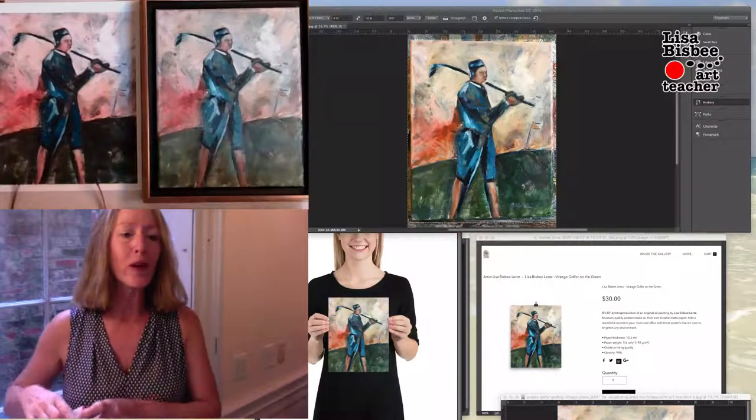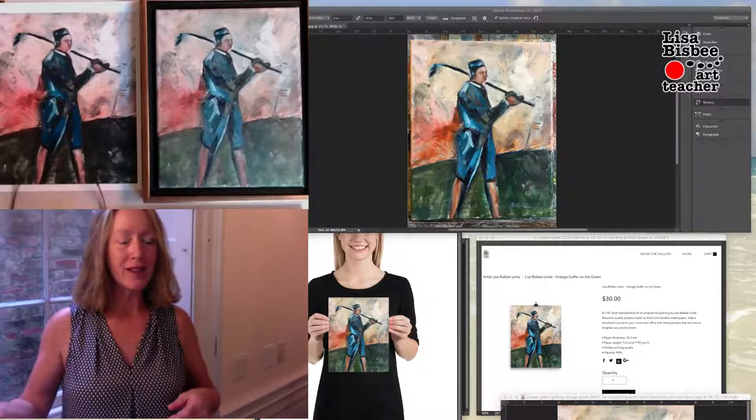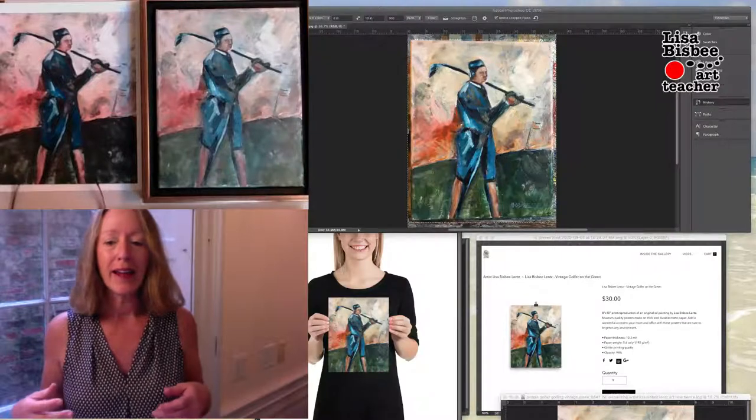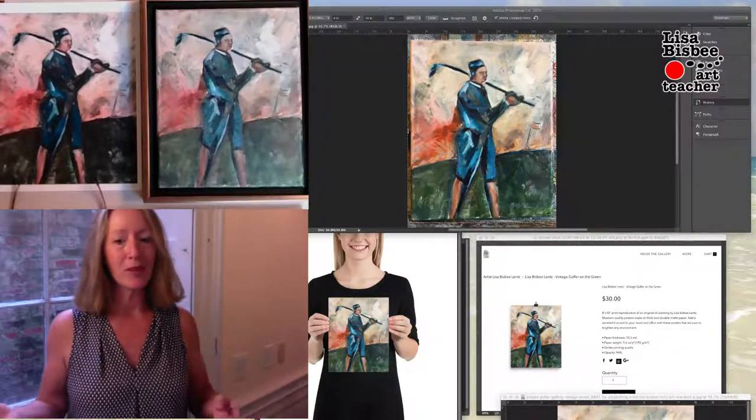Hello! Today we are going to be going over how to make prints of your paintings. The artist spends a lot of time sometimes on their paintings and they only make one original, and then they want to make prints of them.